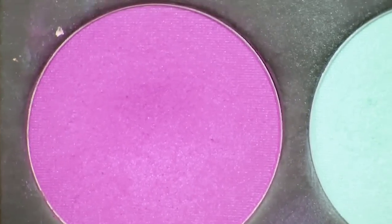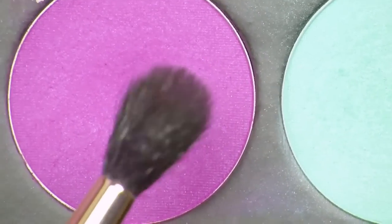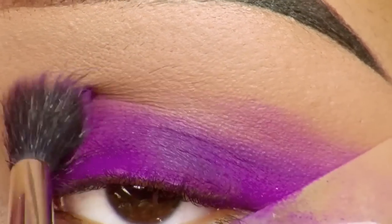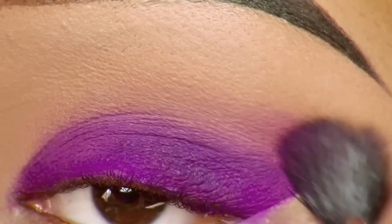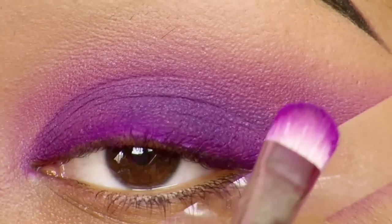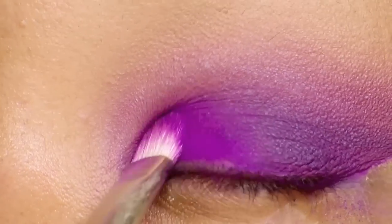For my next eyeshadow, I'm using another shade from Sugarpill Cosmetics called '2am,' applying it with a 224 taper blending brush from MAC above the Poison Plum eyeshadow and blending it out softly. I then lost some intensity of the Poison Plum, so I'm reapplying it and packing the color back on.